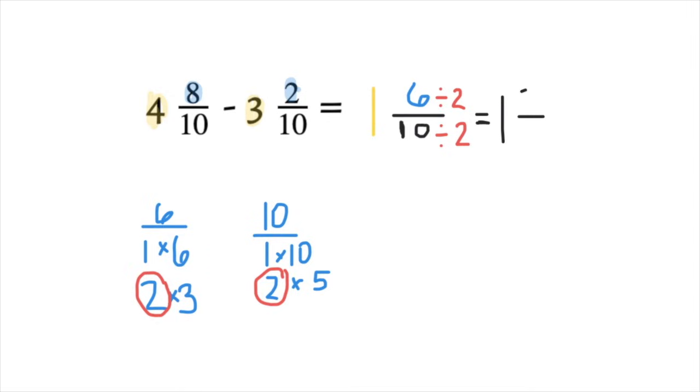6 divided by 2 is 3, and 10 divided by 2 is 5. So our simplest form is 1 and 3/5. So 4 and 8/10 minus 3 and 2/10 gave us 1 and 6/10. We simplified by dividing by 2, and our final answer is 1 and 3/5.